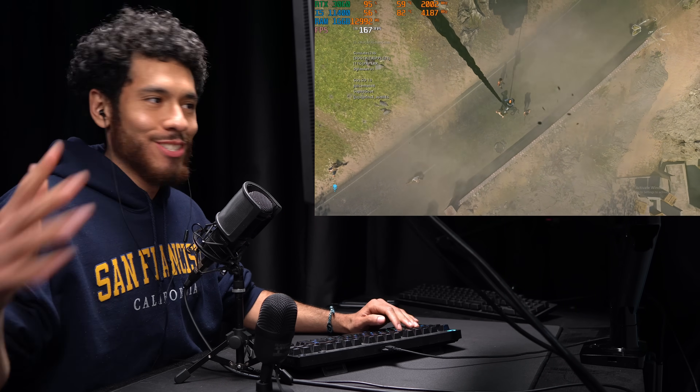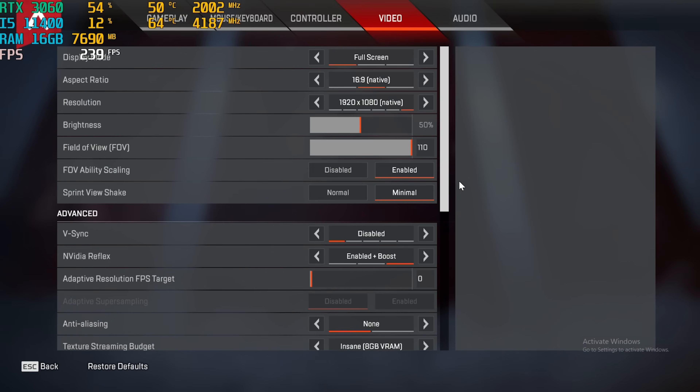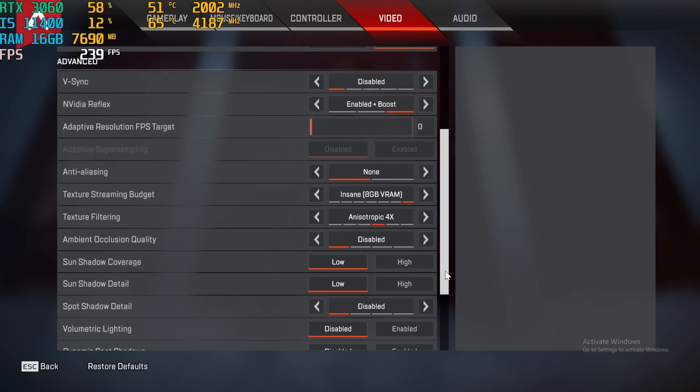That match was epic — non-stop action from start to finish. For Apex Legends, FOV is at 110, NVIDIA Reflex on Enable Plus Boost, and here are the rest of the settings.